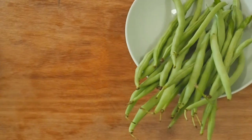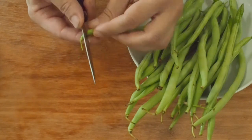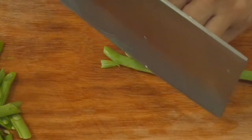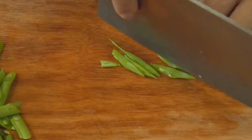Prepare 300g of French beans by washing them and removing the strings. Then cut them diagonally into slices.